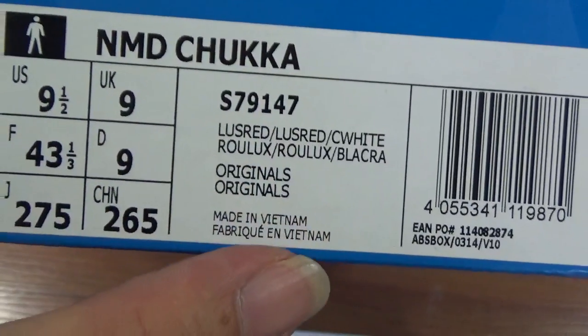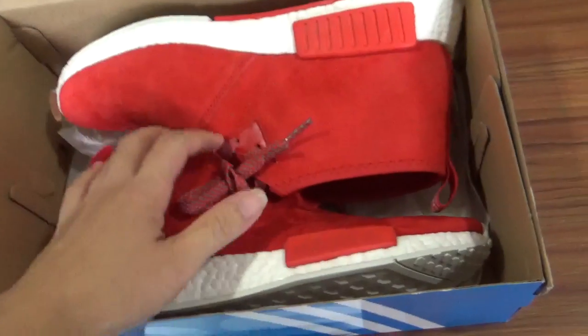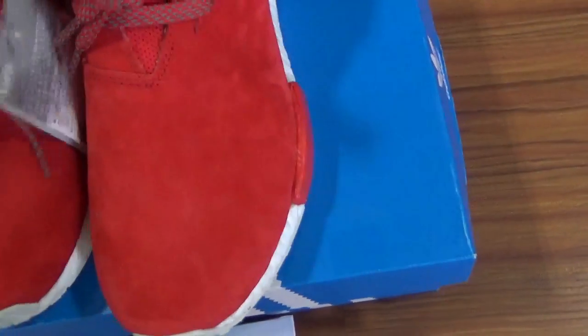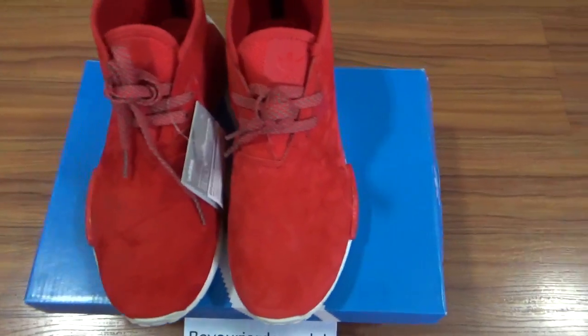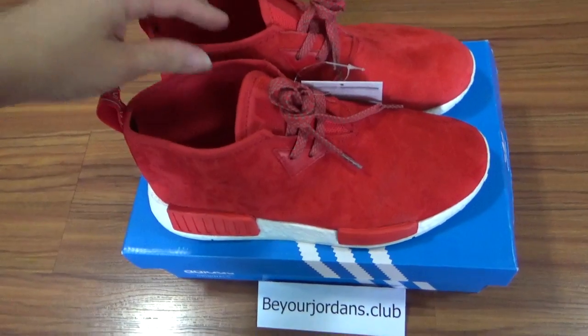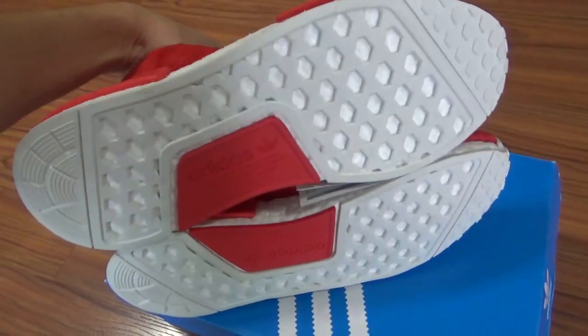Let's check the shoes directly. You can see it's a very fresh colorway and really special design for this style of NMD shoes — very special compared to other NMD shoes I introduced before. You can check the whole shoe first: really nice design and fresh colorway.